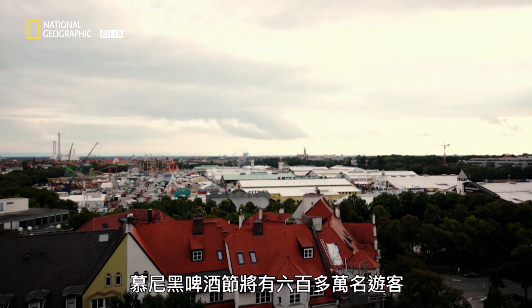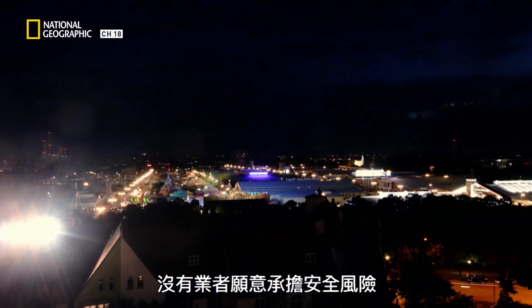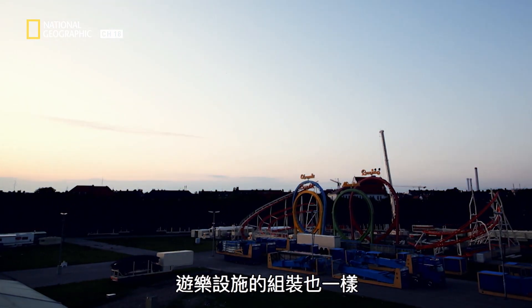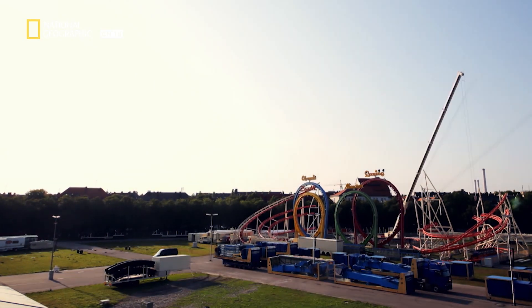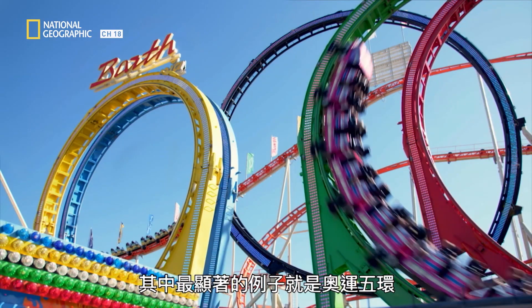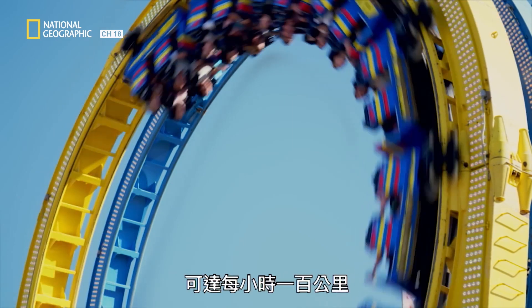Over six million visitors attend the Oktoberfest. None of the operators are prepared to take a risk when it comes to safety. The same applies when it comes to the assembly of the rides. A particularly spectacular example is the Olympia Looping, where guests can race through the loops at 100 kilometers an hour.